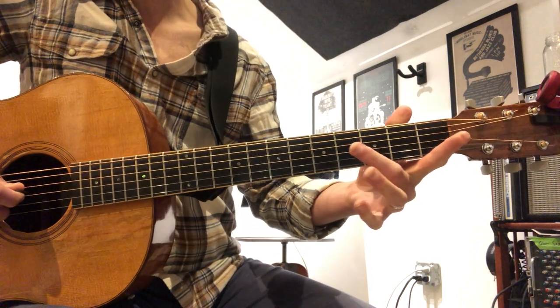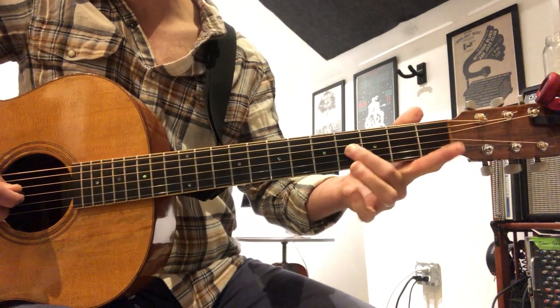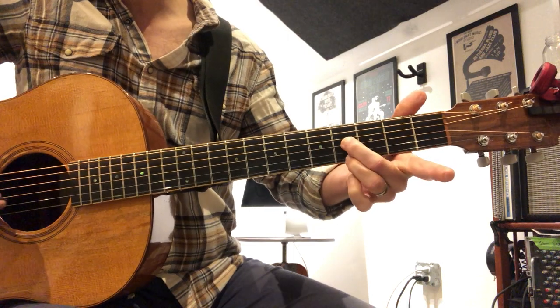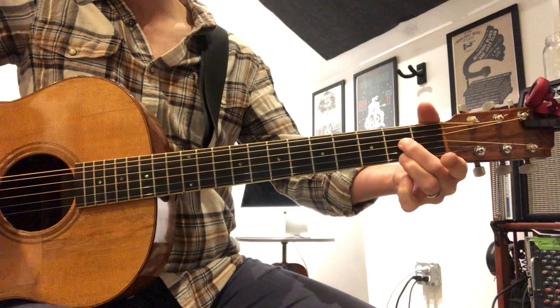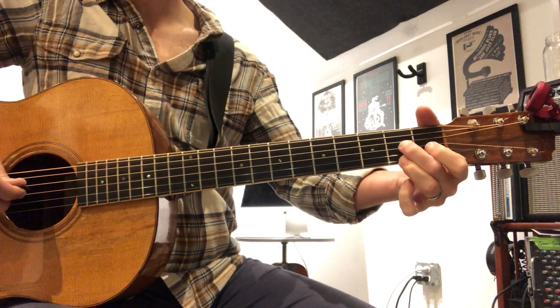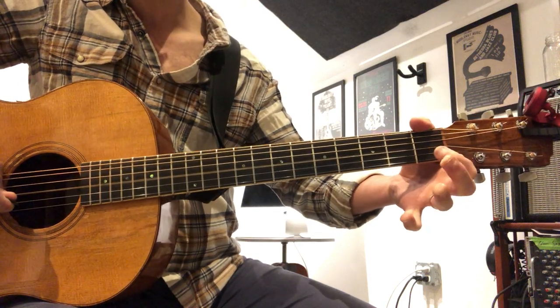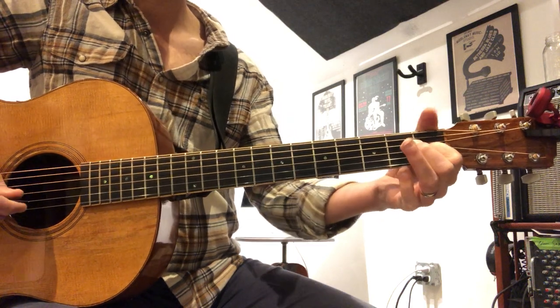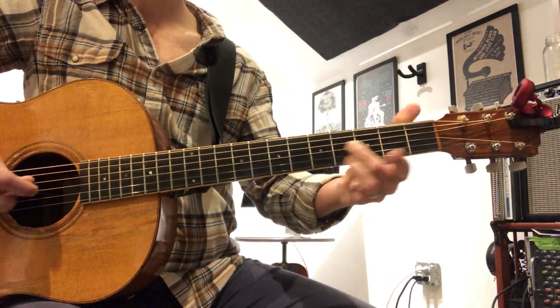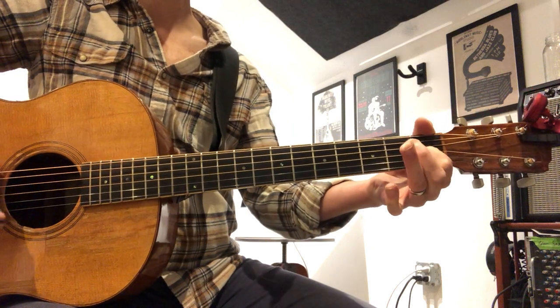Try that for a turnaround — it's the G and the high E string. And then hammer on your G, open to one, and then play the high E string. So the turnaround is triplet, triplet, triplet.